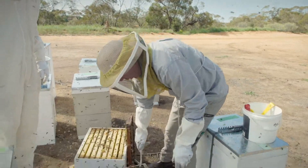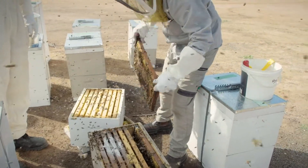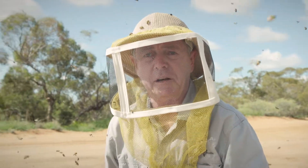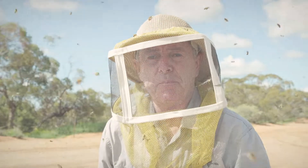Then we reassemble the hive the way it originally was, with the frames in the same order and facing the same way. And if you see anything unusual when you're doing any of these tests, please call Agriculture Victoria or the exotic plant pest hotline.